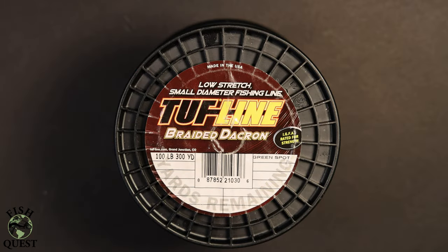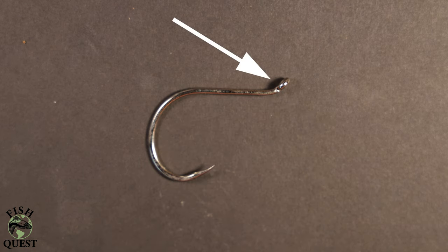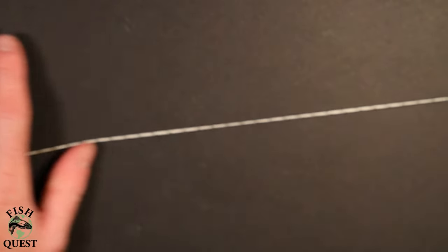You'll need two things to tie an egg loop knot. First, you'll need line — I use 100 pound braided dacron. You'll also need a hook; I use 9 knot Gamakatsu barbless hooks. It is best to use an octopus hook because the eyelet is bent forward slightly to allow for a smooth transition of the line. In many places it's the law that you use barbless hooks when fishing for sturgeon. Even if local laws don't require it, I highly suggest you do for the benefit of the slow-growing sturgeon.